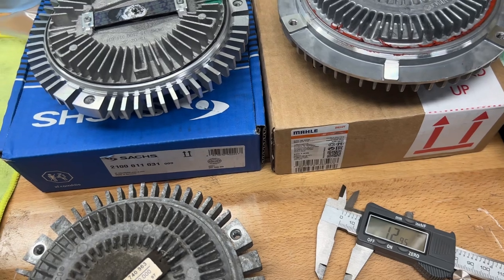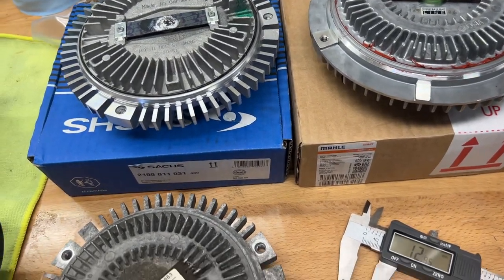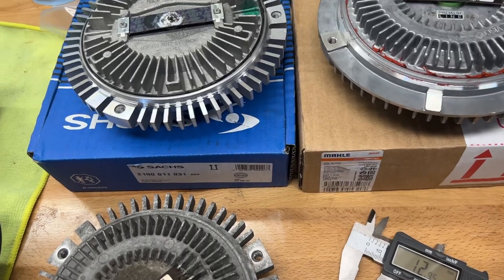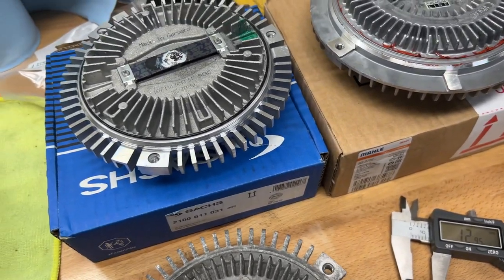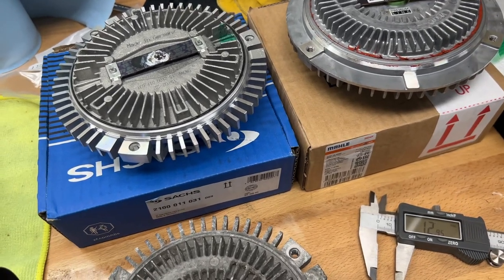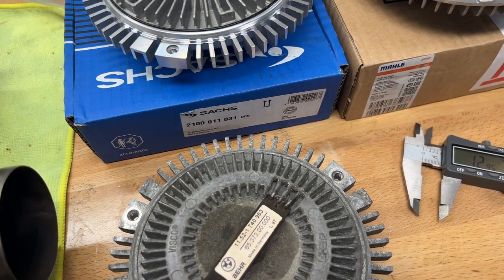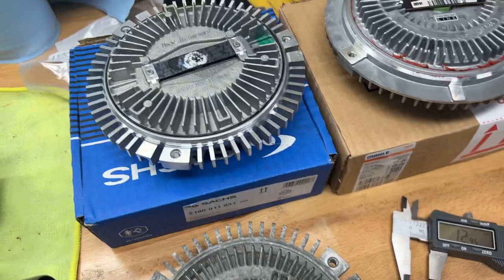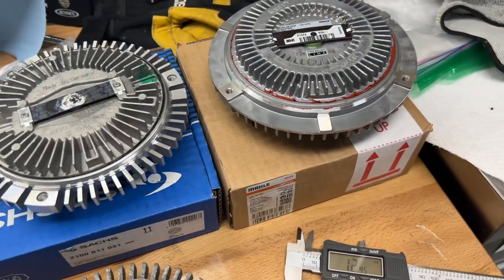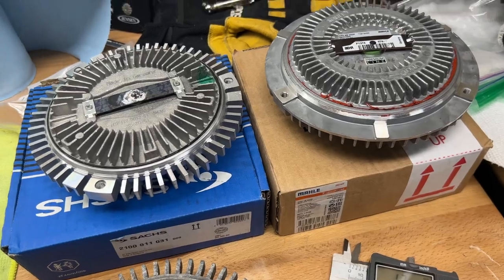A couple millimeters of difference and you would imagine there's not much of a difference — well, guess what, there is. Especially if you have probably 100k plus on your car, maybe you haven't replaced the engine mounts or something like that. They're rubber, they're probably worn out too. Those clearances start getting tighter and tighter, and next thing you know you're going to have things blowing up in your face.